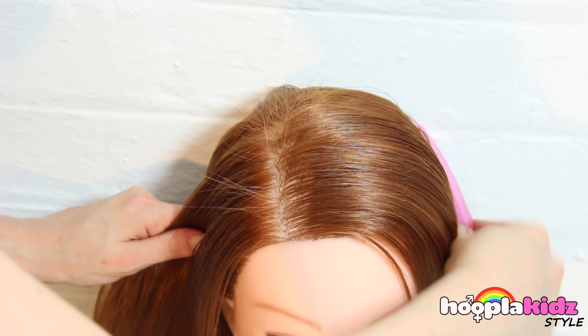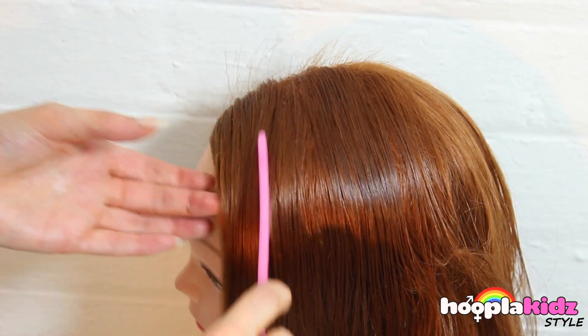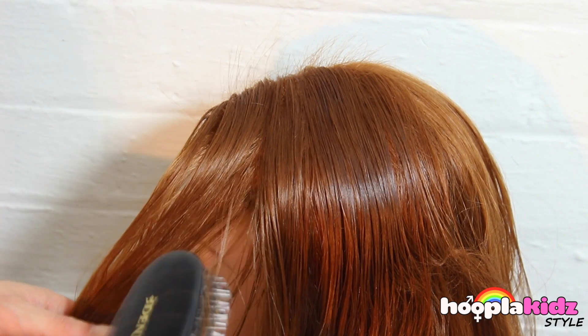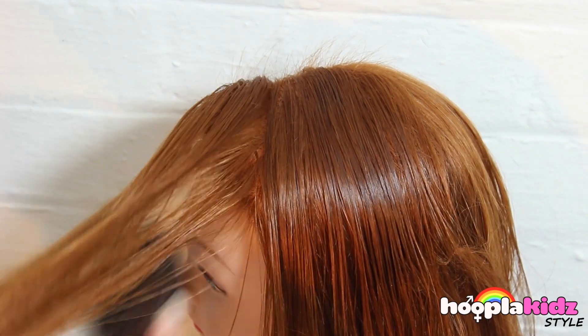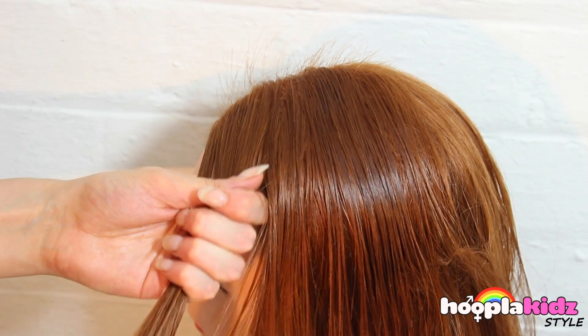The first thing we want to do is to create a side part. We're then going to take a front section of the hair. Make sure it's brushed really well.